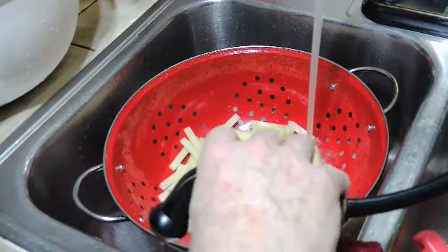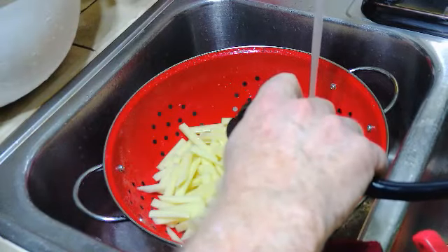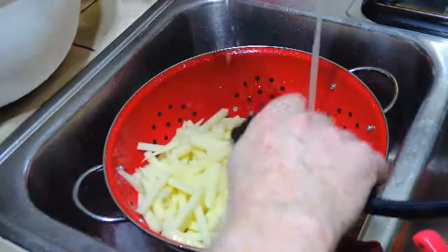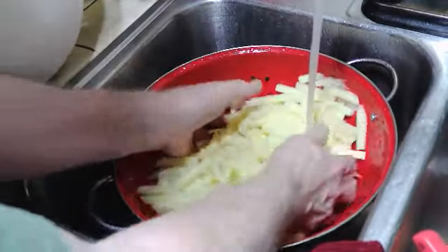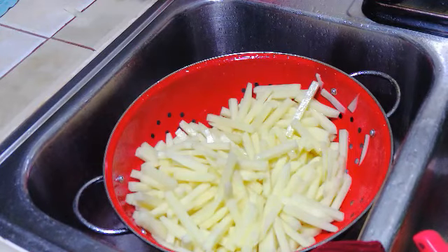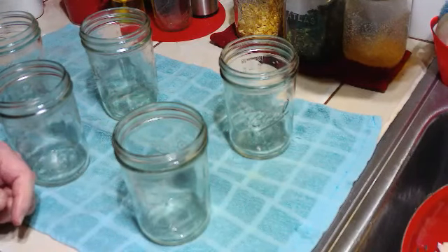I've let my fries soak in lemon ice water for a little while — that's a two-fold purpose. First, it keeps the potatoes from browning, and then it also helps take out some of the starch with the ice water. I'll rinse them a couple of times and let them drain for a bit to get them more dried off, because we are dry packing so there won't be any water in here. Now we're rinsed and ready to put them in the jar — wide mouth jars with one inch headspace.